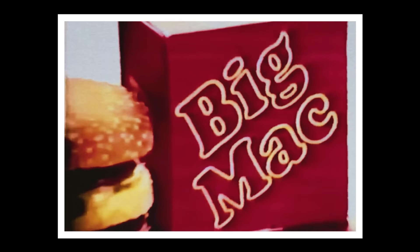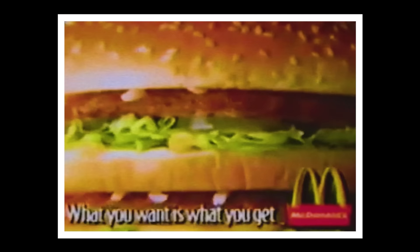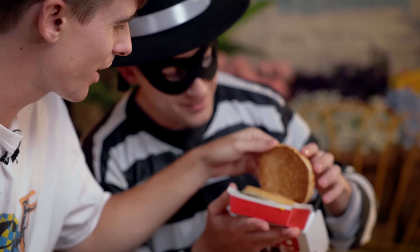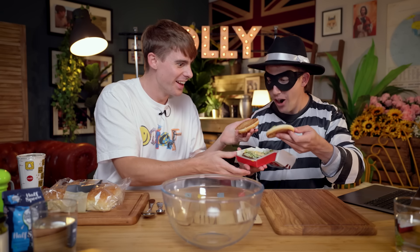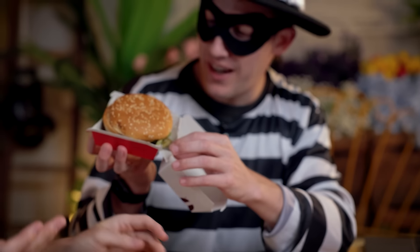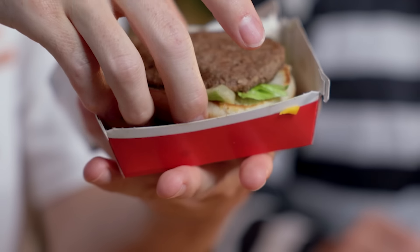The Big Mac is the quintessential fast food burger. It's a masterpiece, a work of art. It looks like you're missing a top burger. What? I literally got this from McDonald's like half an hour ago! They made it wrong! They just packaged it completely empty. The gherkin is out on the side. That should just be in like that, and he's just slapped it in upside down.